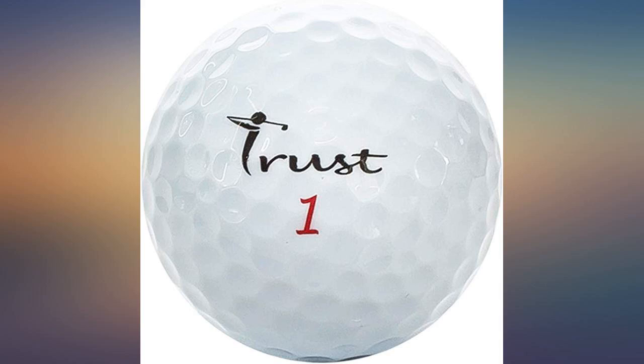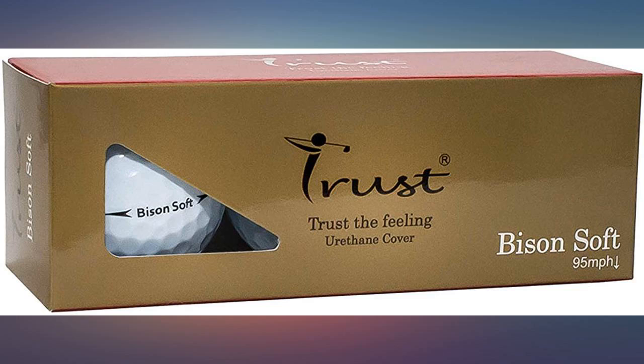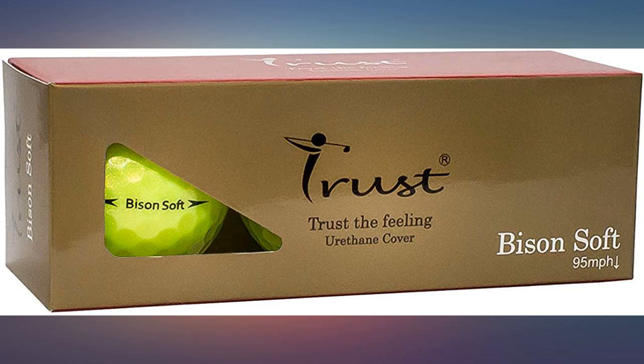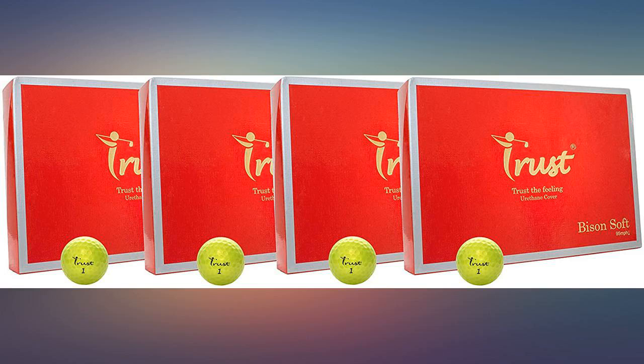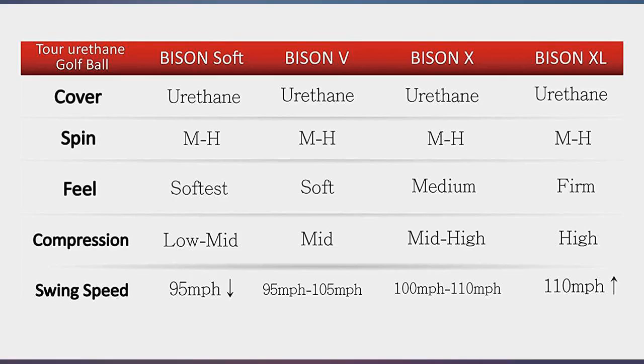From a mid-handicap perspective, I didn't get them on launch monitors or anything, but all I can say is wow. Golf ball performance left me shocked — piercing ball flight, straight off the tee, soft, and the ball checks up nicely. Breaks well. Bye Chrome Soft — Bison Soft is in the bag. The ball looks beautiful, feels good, and distance is comparable with Callaway Chrome Soft and Bridgestone Treo Soft.